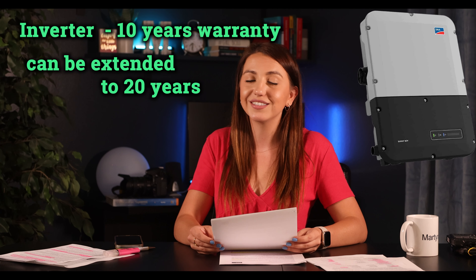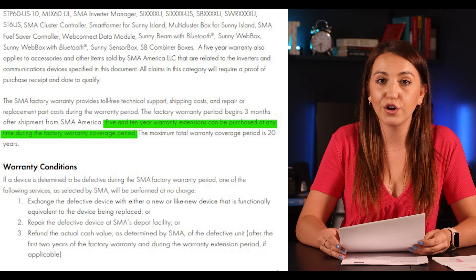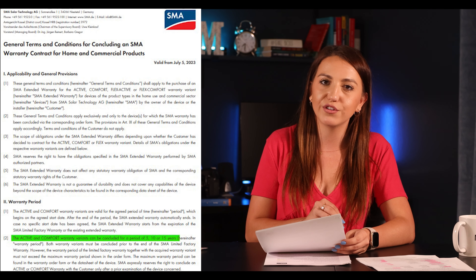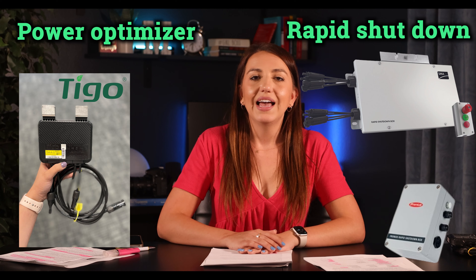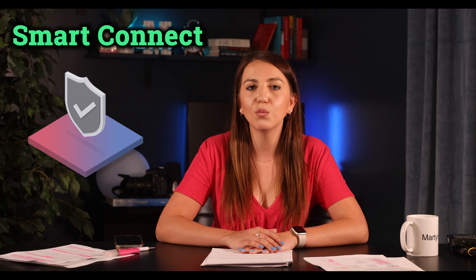The standard term warranty is 10 years on the inverter, but it can be extended to 20 years at some cost. Some installers may offer that extended warranty as part of the purchase, so make sure to ask or request it. The monitoring part of the inverter is covered under that same warranty. Since SMA is a string inverter, your installer will also need to add either rapid shutdown to your roof or power optimizers. SMA also offers what's called Smart Connect — proactive monitoring that is free of charge, giving the homeowner and installer an easy way to troubleshoot the system, sometimes without even a site visit.